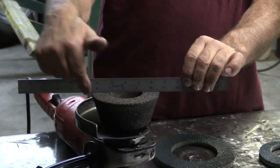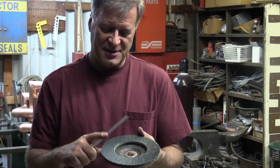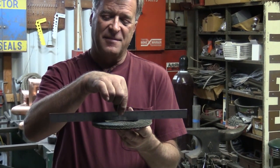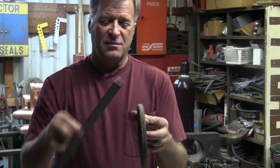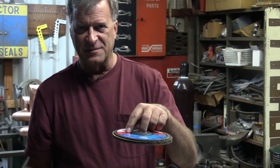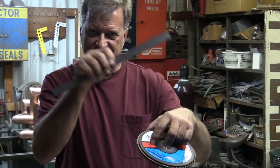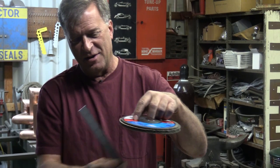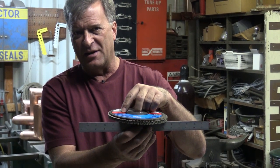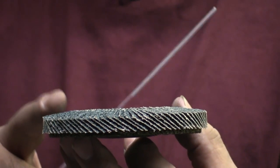Just like with the cup where you've got that nice flat edge to work with, the same thing applies to soft pads. This is a soft pad for the seven inch grinder and as you can see it's flat across the whole surface. When you're trying to grind with this, if you tip it up while grinding you're going to gouge and leave little dips and valleys. You've got to try to keep that as flat as possible against the surface to get a nice flat finish.